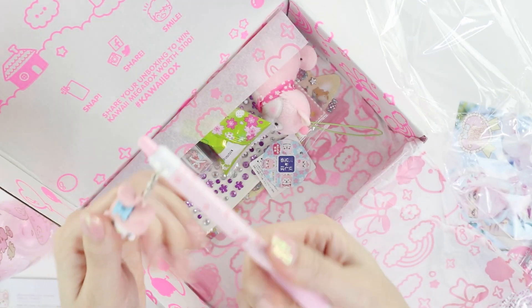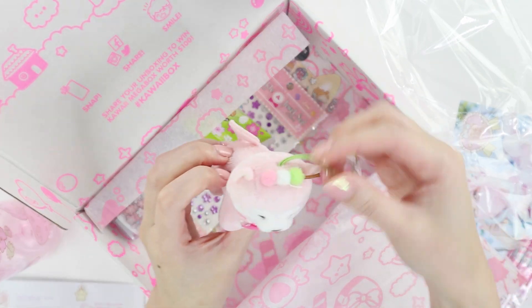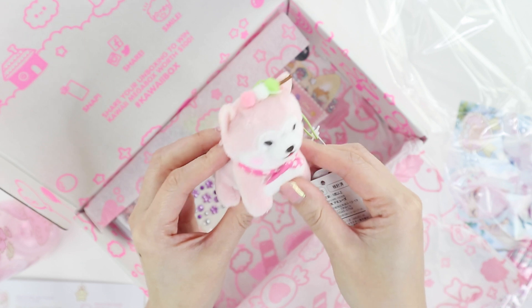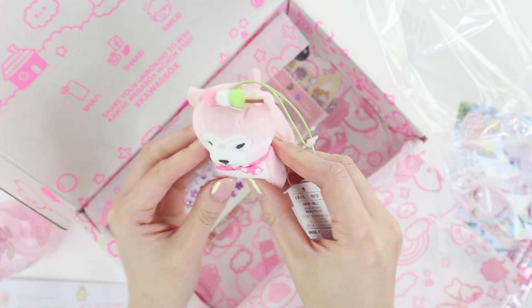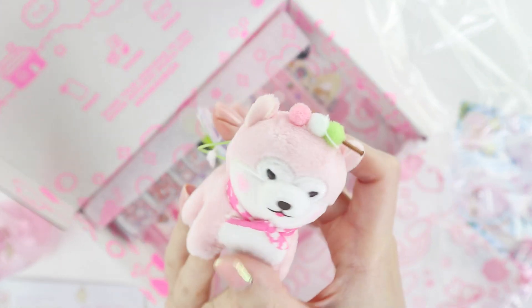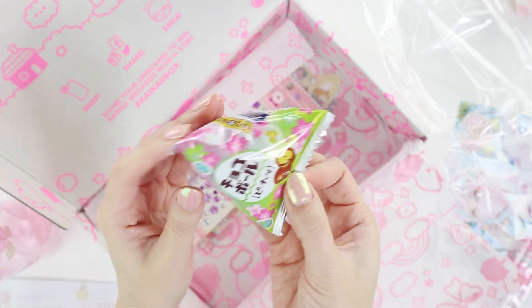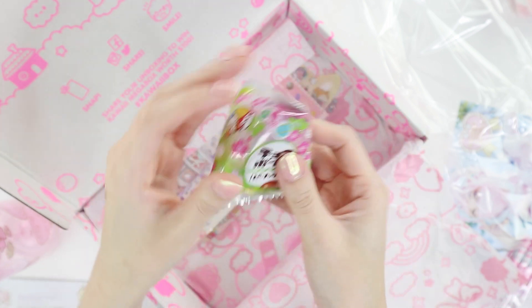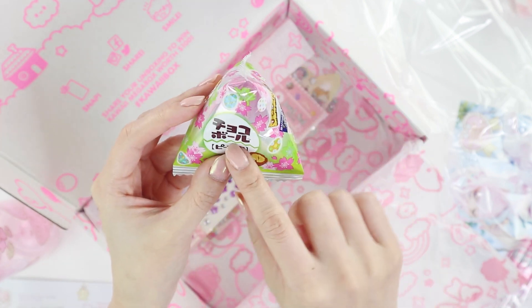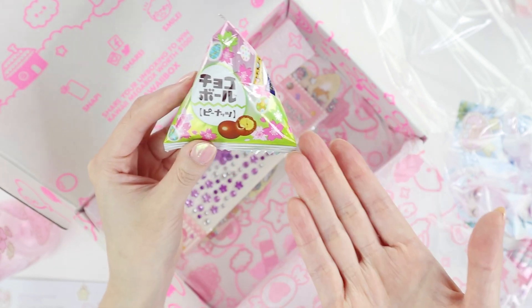The pen looks like a ballpoint and it has a little My Melody trinket on the end, so not the best for writing but it's very cute. Then we have this adorable item — I'm guessing it's like a pink Shiba with a bunch of mochi on its head. I think this is candy — oh, it's like chocolate. Chocoboru peanuts — so peanuts with chocolate!